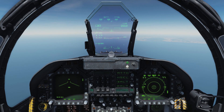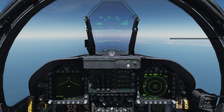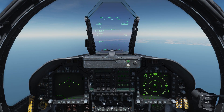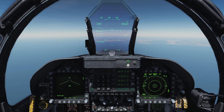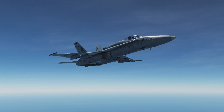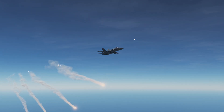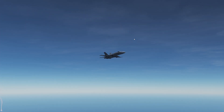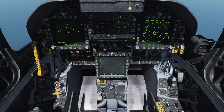With the airplane unpaused and flying forward, the countermeasure dispenser switch on the HOTAS has a forward and aft position. Hitting the aft position dispenses countermeasures. Let's look from outside the airplane — you can see it popping two chaff and two flares every half second, five times. That's exactly what we programmed.